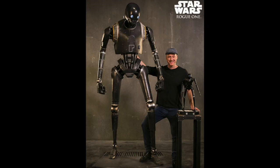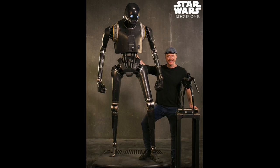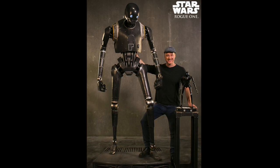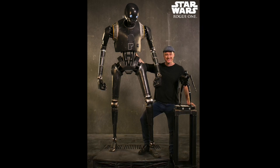Hi, Jeremy here with 3D Universe. I wanted to share a fun project with you that I've been working on recently. A friend of mine named Dave approached me a while back. Dave's a big Star Wars fan and he wanted to do a cosplay outfit dressed up as K2SO, one of the droids from the Star Wars franchise.